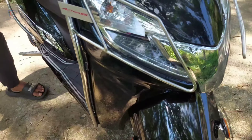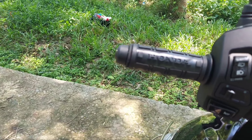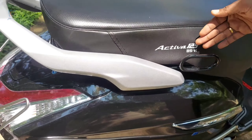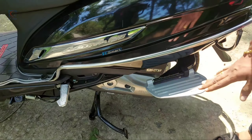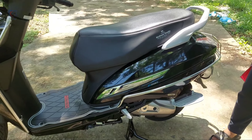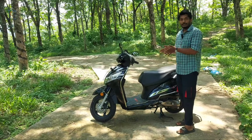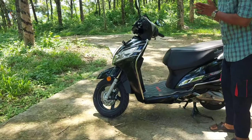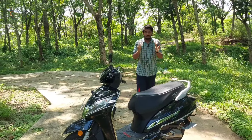The side guard is fitted on the back of the scooter. The handle grip is set at the back for ladies. The handle grip is free-fitting. We have the inbuilt side stand — when it comes to the side stand, if we use the same mode, it will automatically be switched off.